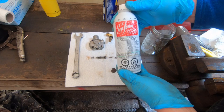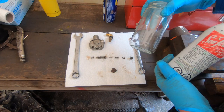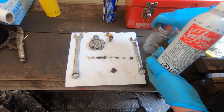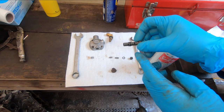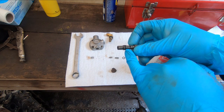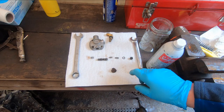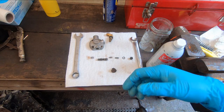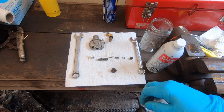I'm going to take some seafoam, pour it in a bottle, and soak these parts. Then I'm going to clean them up and look in the o-ring kit I got for rebuilding the pump - there might be a new o-ring this size that I can put on here. We'll put that back together and hopefully that fixes the fuel starvation problem.